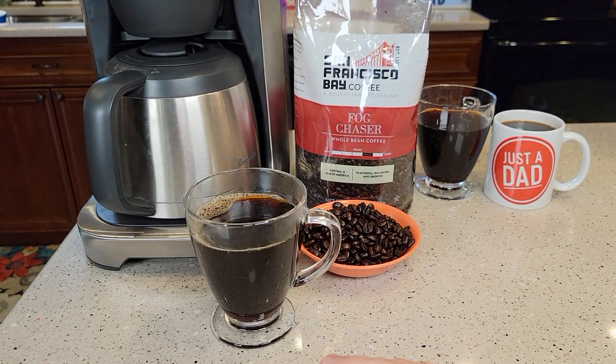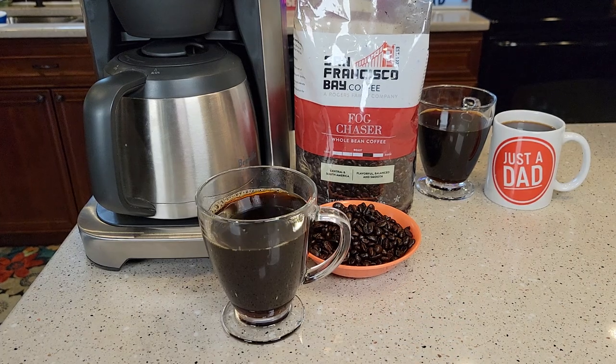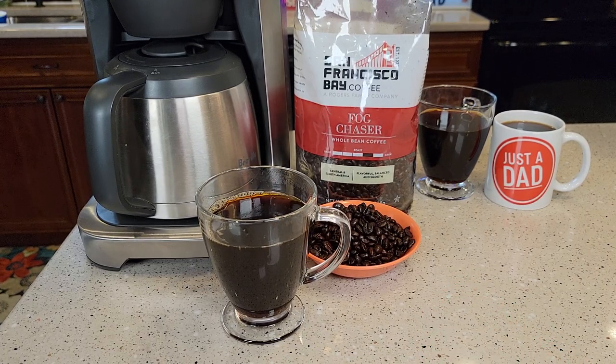I've been drinking this coffee and it tastes really good. It's got a rich, bold taste — not necessarily a strong coffee, but it does taste sort of like a strong coffee. It's a little bit smoky, but definitely no burnt flavor to it at all. When you get into that bold flavor with this Fog Chaser, it does make it smoother. It just tastes really good — I don't know how they've done it, but it's just a very good tasting cup of coffee.